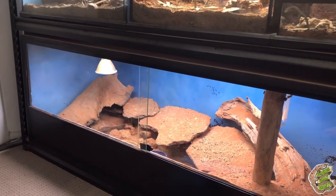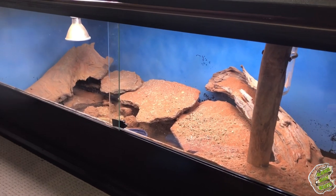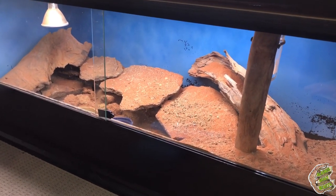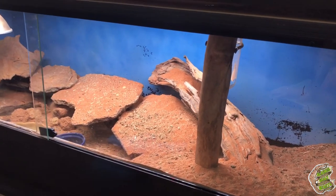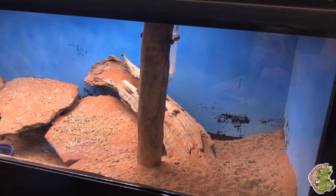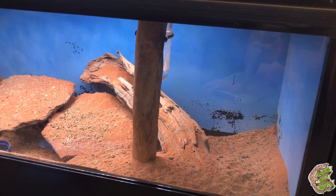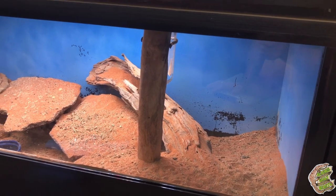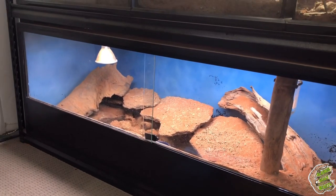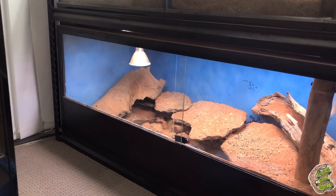Essentially I have to pull this whole thing apart, get these mice out, put them into something temporary, and pretty much pull this enclosure apart and give it a good solid clean. You can see why I want to do this background — they've just destroyed what's left of the blue background. Stuff was getting pushed up against it and flaking off. So we're going to go straight over the top of that, give it a thorough clean, and get this background into place.